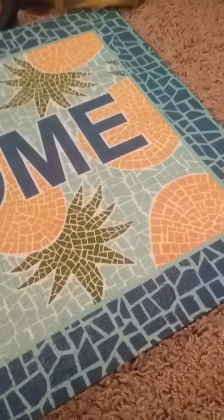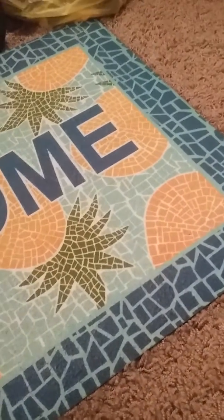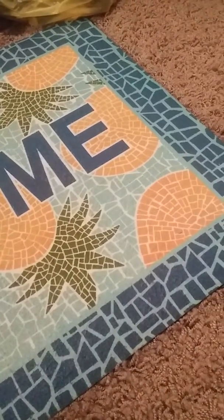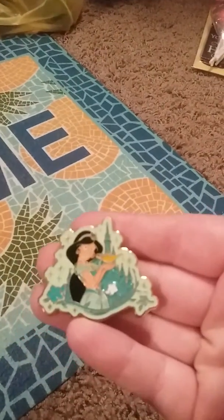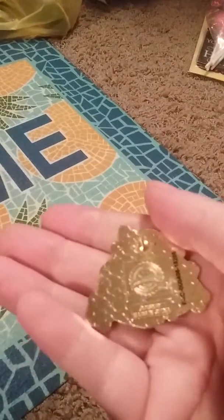Welcome back to another video! This is a pin mail haul — I have a couple, like four little bags. Let's get started. Oh my god, the first one I got is this Jasmine pin here.